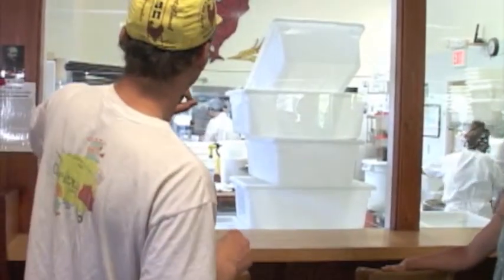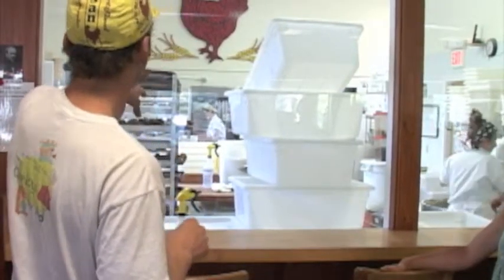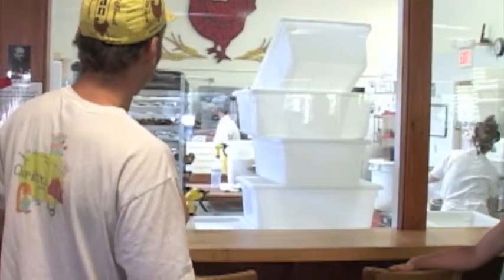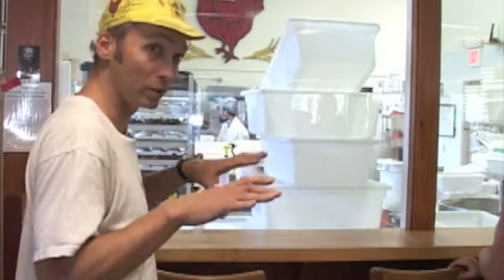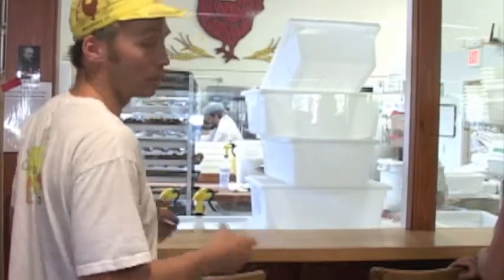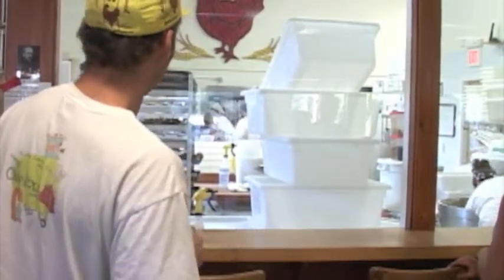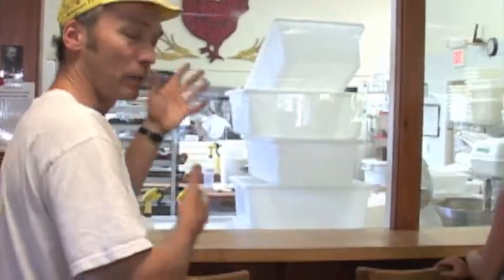They're down there making the baguettes, which is a two-stage process. They're dividing them with a divider that takes a pre-weighed amount of dough and divides it quickly into 24 equal pieces without squishing too much air out of it. Baguettes are a pretty labor-intensive thing to make, and about half of our production unit-wise on a daily basis is baguettes, so we do have a machine for that.